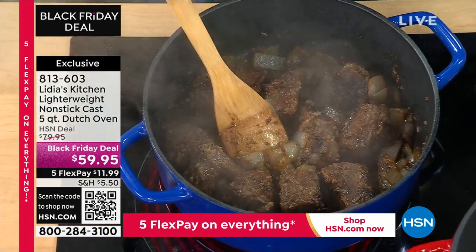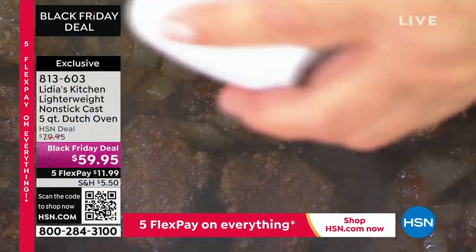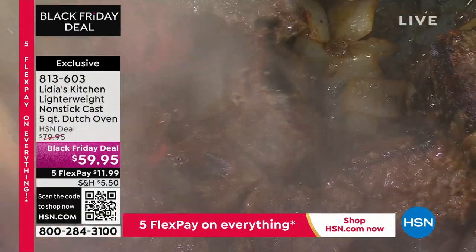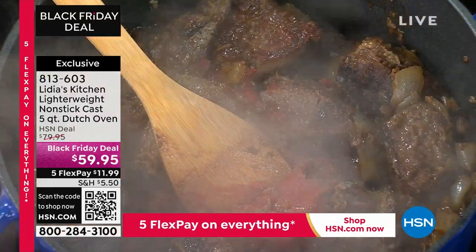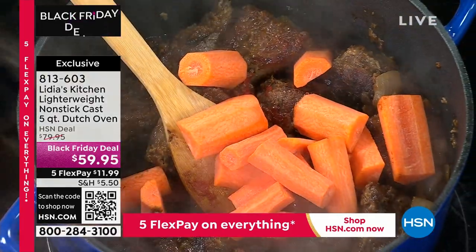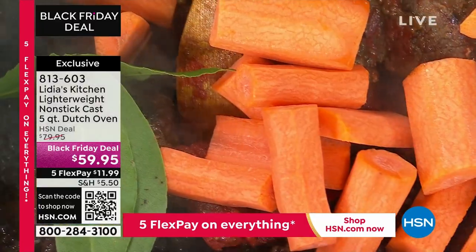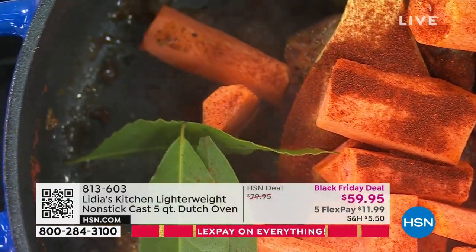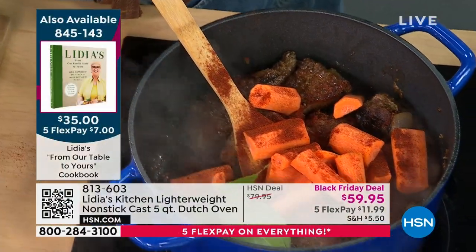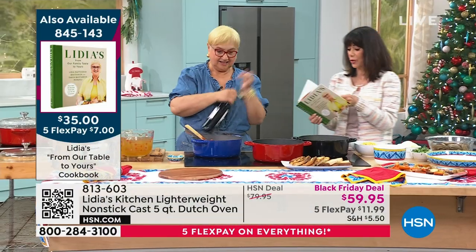So here I have a stew, a goulash — my style right here. And to that I'm going to add some tomato paste. The colors are black, cobalt, and red. And the cookbook, my friends, is absolutely selling fast — I bought three of them as Christmas gifts. Let's add carrots, a little paprika. This is goulash, a little bit on the Hungarian side, and it is in the cookbook.